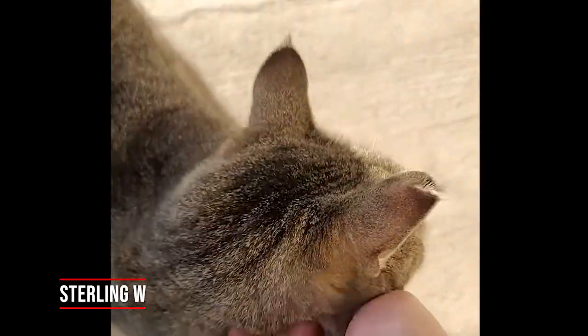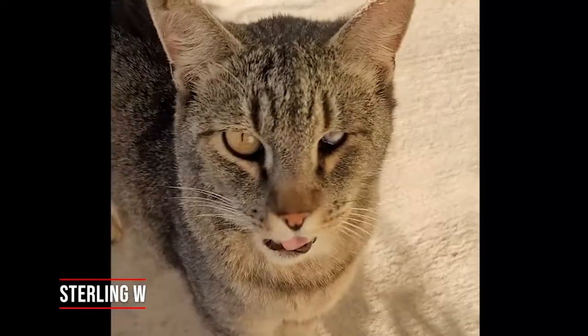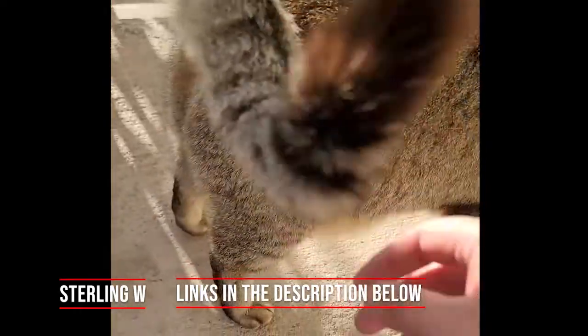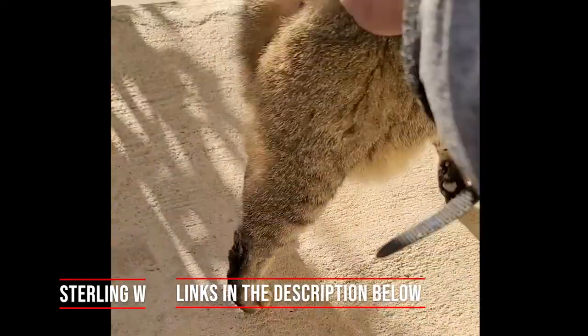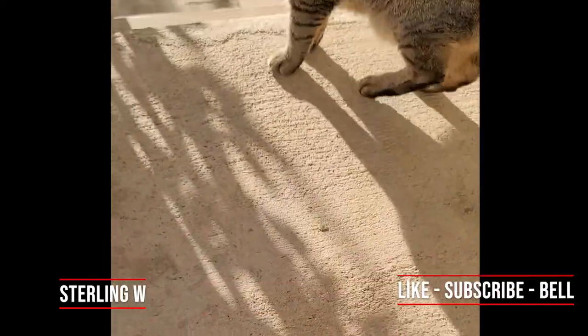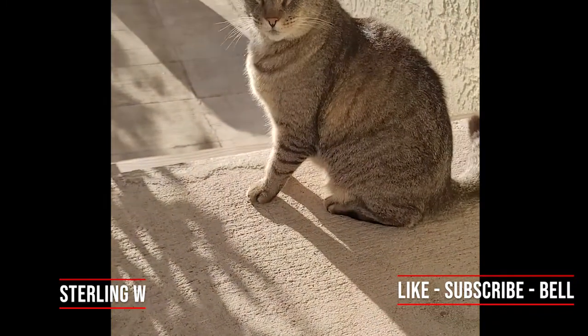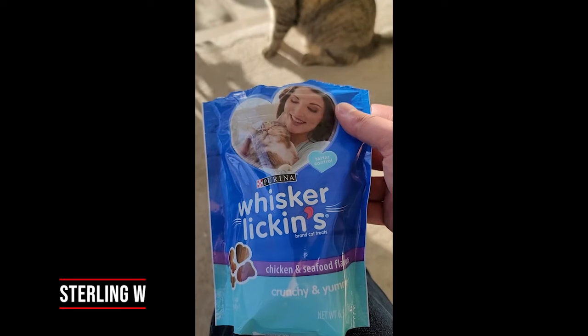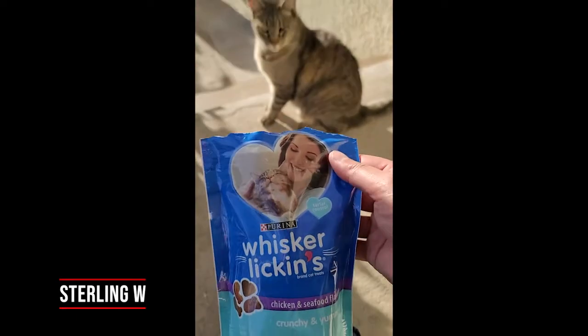We'll go get you some more wet food so you can actually have a more balanced diet. You're a pretty old kitty cat so this crunchy stuff is probably not the best thing, but it looks like he could eat the crunchy ones. Normally I give him some of the softer treats so that it's easier on his teeth, but as long as he likes it I'll keep on feeding him it.